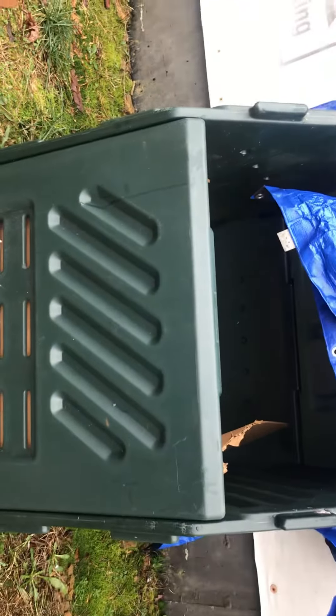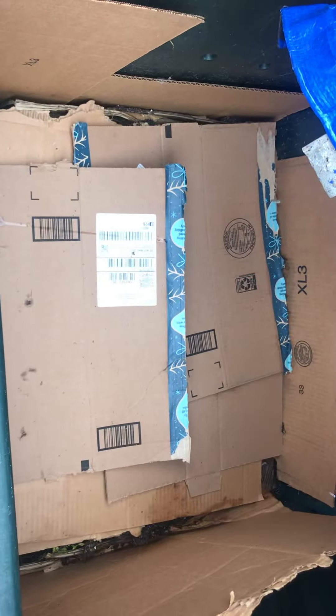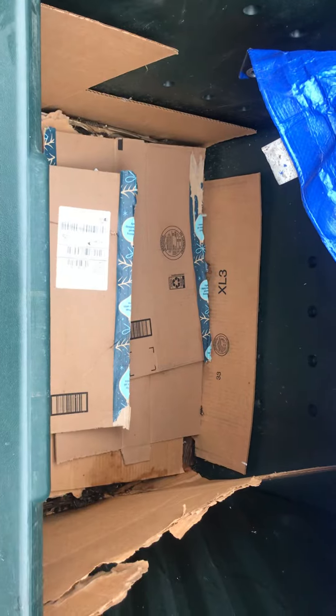I think I picked this composter up for $25 on Facebook Marketplace, and I just love it for this. It's helped me get them through the winter. Next summer I may change it to something else and start using this bin for regular compost.